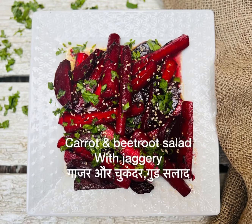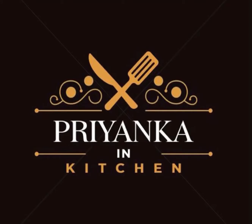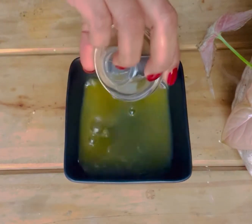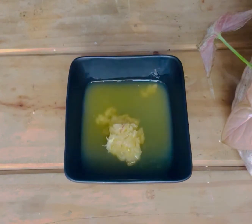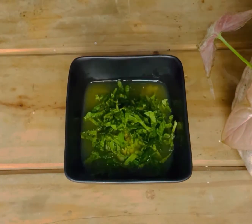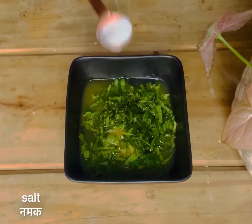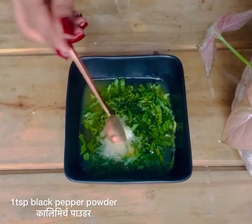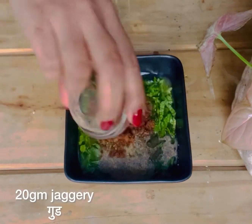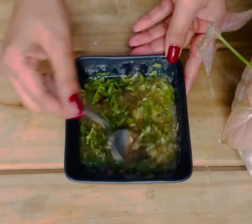Hello everyone, today I'm making carrot and beetroot salad with jaggery. It's a warm salad and best for winters. For the dressing, I took orange juice — you can take fresh or canned — lemon juice, crushed garlic, coriander leaves, olive oil, salt, pepper, vinegar, and some jaggery. Mix it properly.